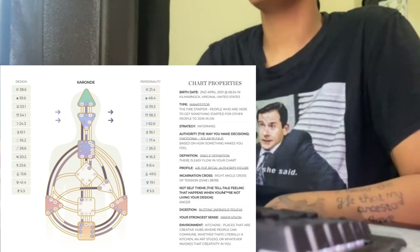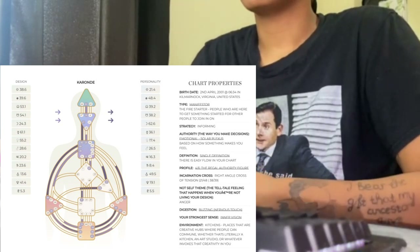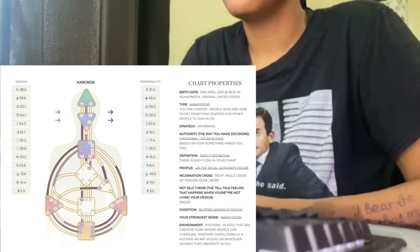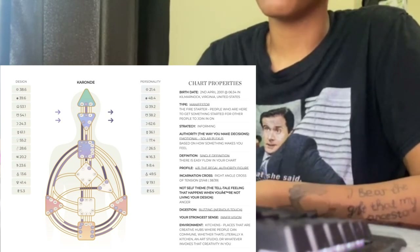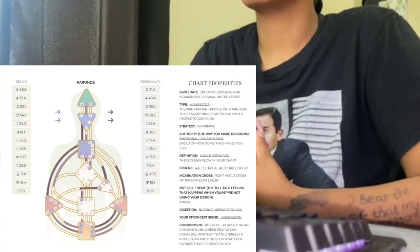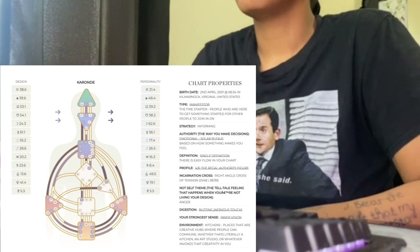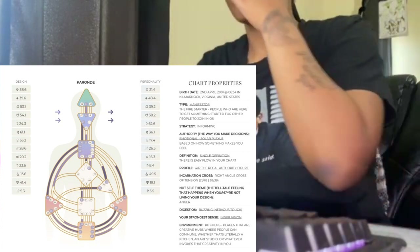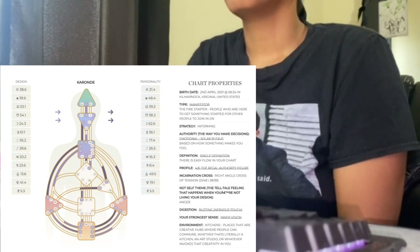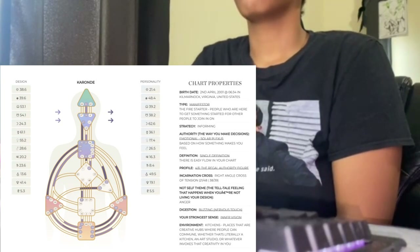Next we go to the spleen, which is instinct — mine is filled in. Then we have the root for pressure — mine's filled in. The solar plexus is the emotions. The sacral is for desires — mine is empty, so I didn't know what I wanted or desired at all. Then we have the ego and motivation. The G-center is love and direction. My chart has these arrows, which means it has an easy flow — that's the definition, you'll see it on your chart.